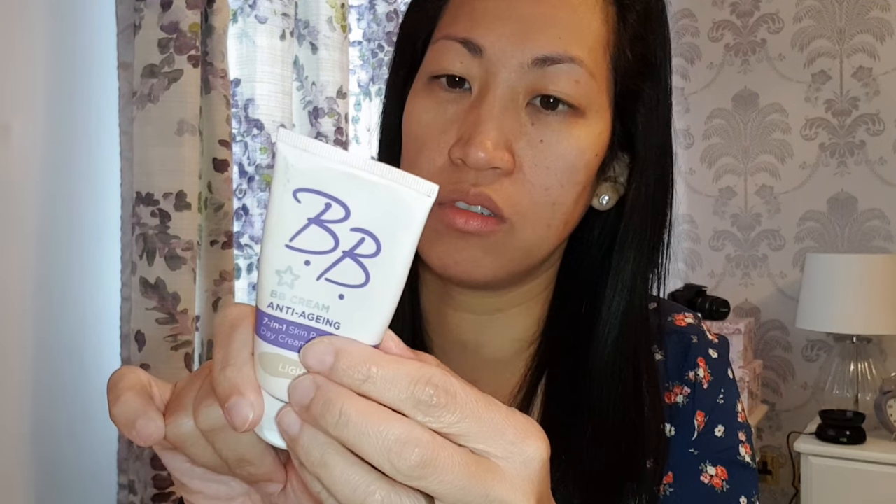I think this is a Superdrug local drugstore BB cream. So we'll just apply this.